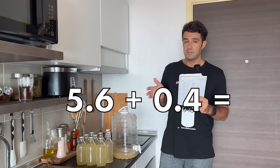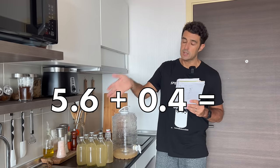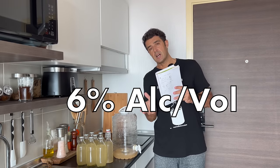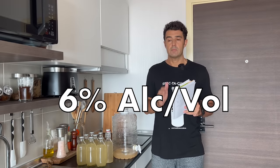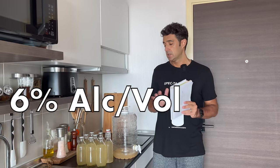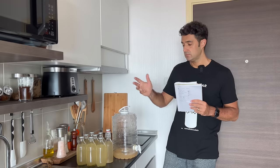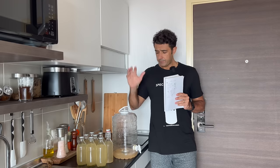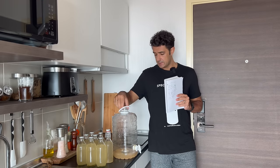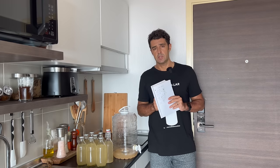The alcohol content at the moment is 5.6%, plus 0.5% because there will be refermentation with the sugar that we add in the bottles. The alcohol content at the end will be 6%. Now we should wait at least two weeks before we can taste it, especially if we want it very sparkling. Remember that the yeast that remains on the bottom of the fermenter, you can use again for the next ginger beer that you will make.